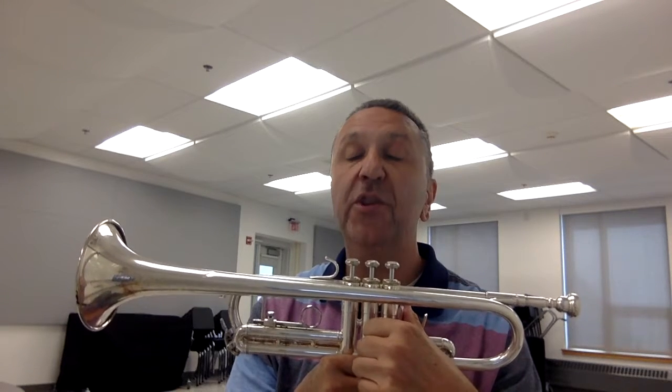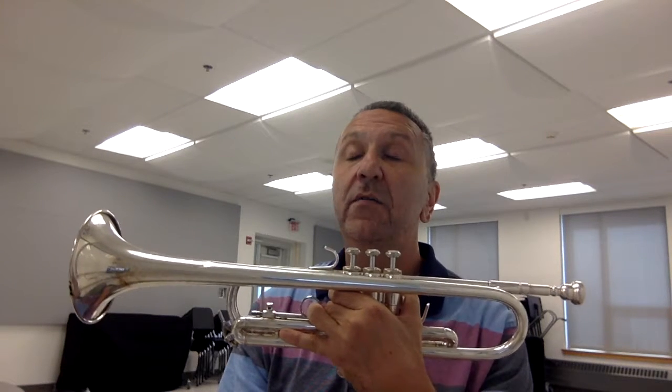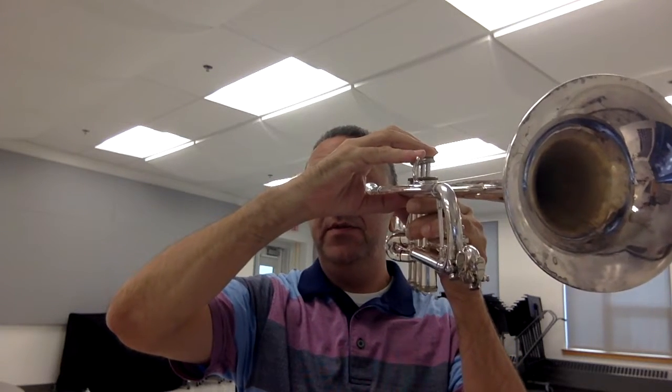Remember how to hold the horn: take your left hand, put your thumb in the thumb hook, and your third finger in the third finger hook at the first knuckle. Your first two fingers go underneath the bell and around the valves, and your pinky stretches out straight under the third finger. Right hand: one, two, three fingers on the valves, pinky on the pinky ring, and your thumb rests gently under the lead pipe in between valves one and two.